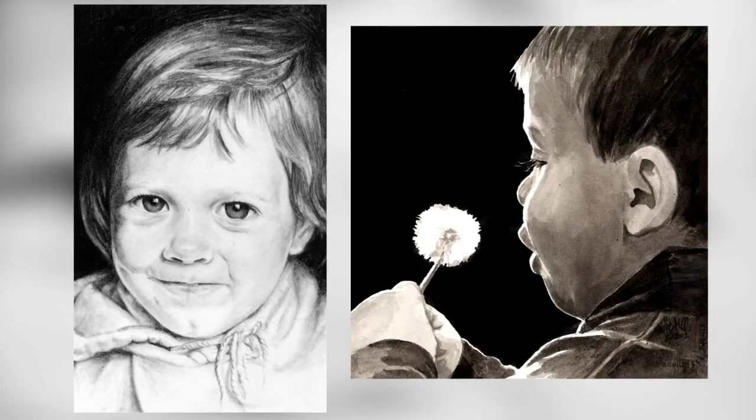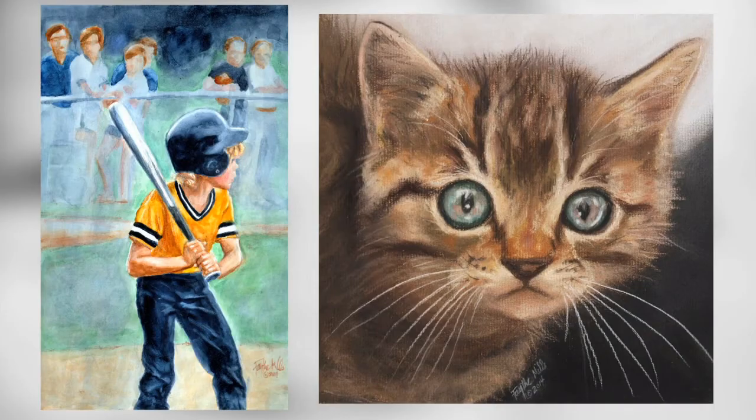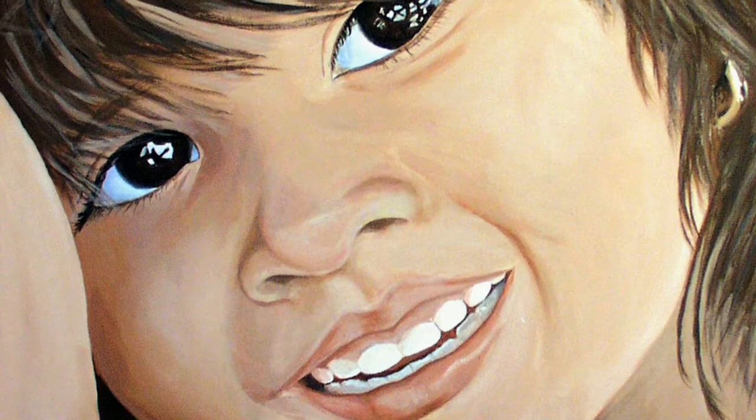I do pencil, ink wash, which are both black and white. Then I do watercolor, pastels — soft pastels, which are like chalk — and acrylic.